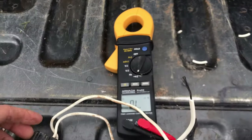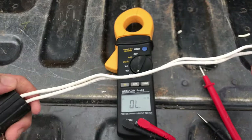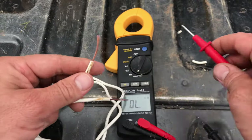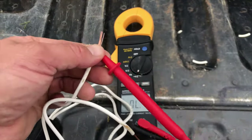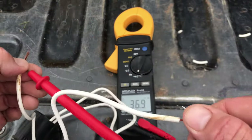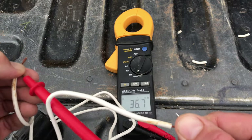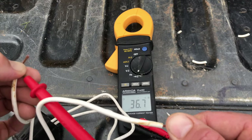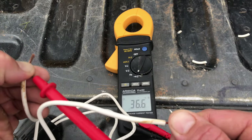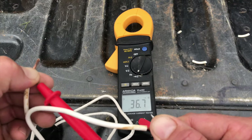Let me show you what it looks like on a good solenoid. I've got a new solenoid with the wire already stripped — we're going to do the same test, red lead on one wire and black lead on the other. Now you see that 36.7? That's typically what the resistance is for this particular manufacturer's solenoid, and it's holding that number steady. That means this solenoid is good.